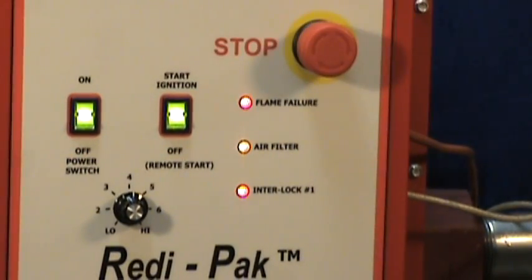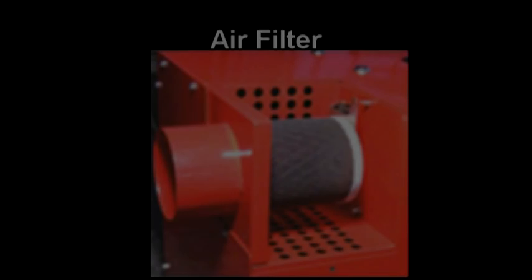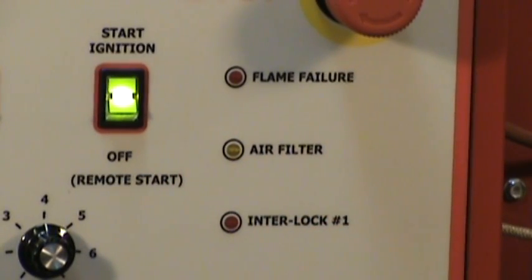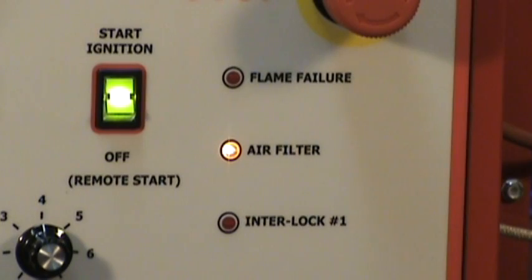The audible alarm is an optional feature. The air intake filter can clog over time, which will starve the combustion air to the burner. The LED indicator will illuminate, signifying the filter needs to be cleaned or replaced.